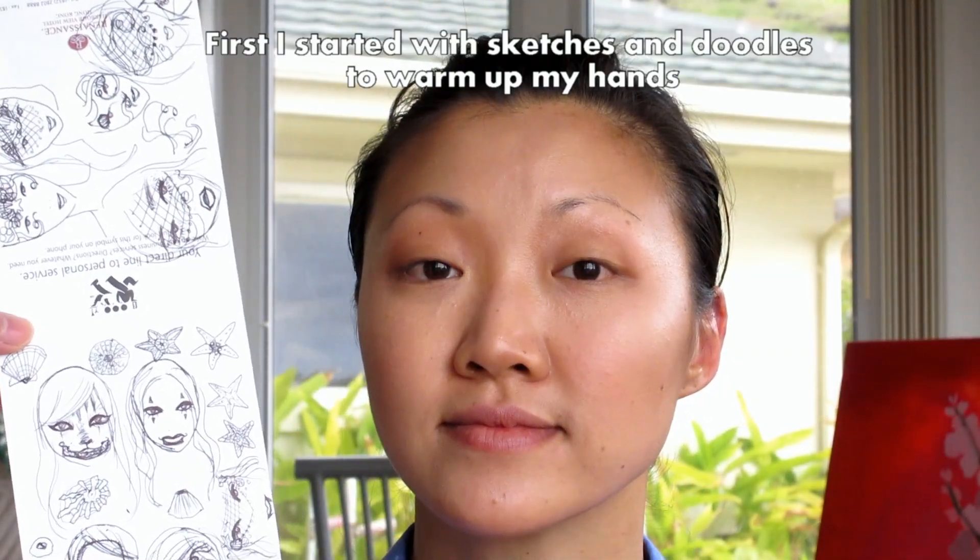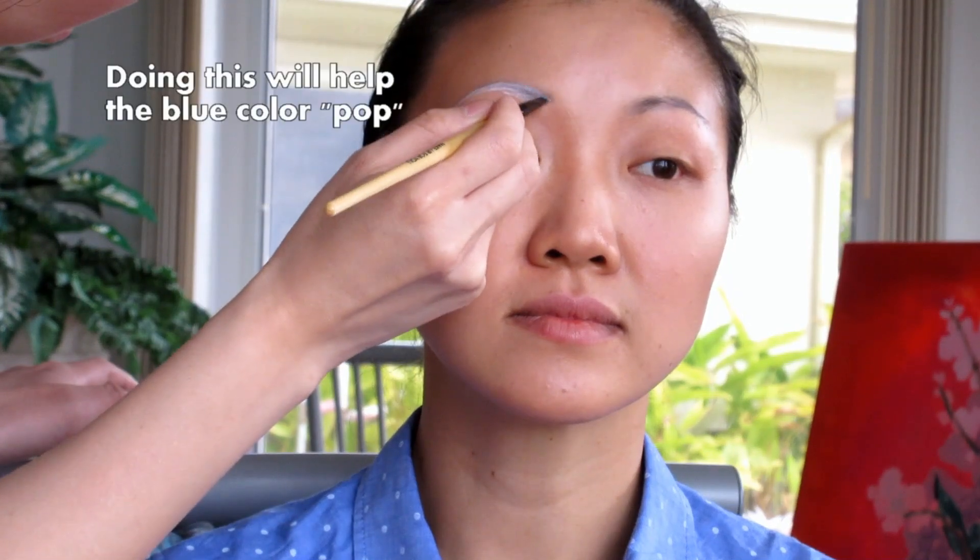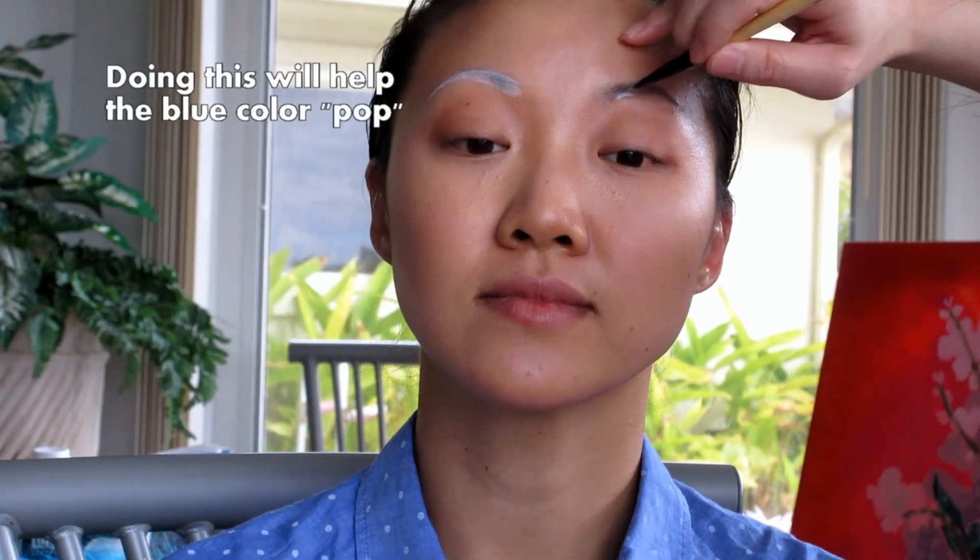These are just a couple of the sketches that I worked on. I'm going to use a full coverage foundation — this is a white cream based foundation — and an angled brush. If you're planning to use a bright color on the eyebrows, it's important to do this white base layer first. That way the color is more intense.